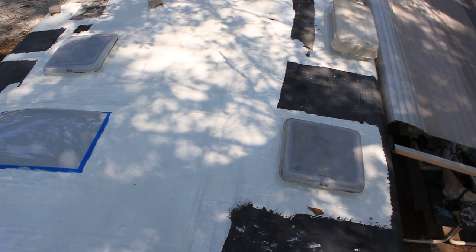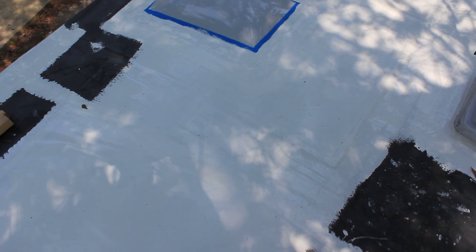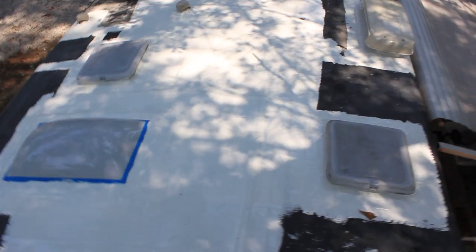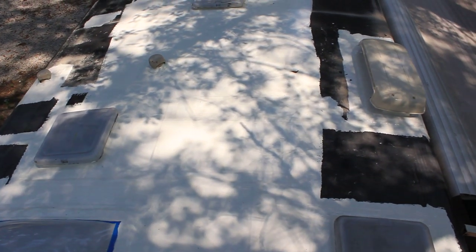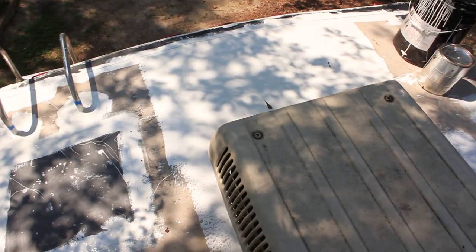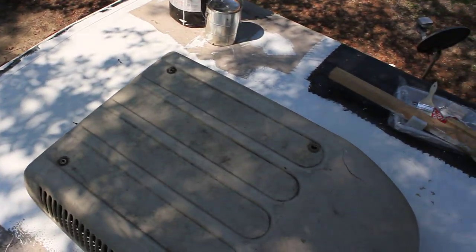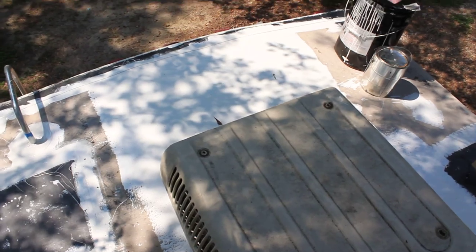That's about all we have done the past couple of weeks. This has been a pretty big project. I was hoping to wait until winter time to do the roof, but we just weren't able to stop the leaks so I decided to go ahead and do it. That's about it — thanks for watching.